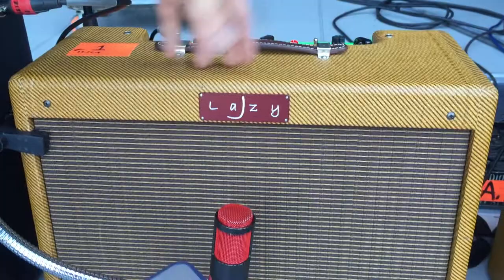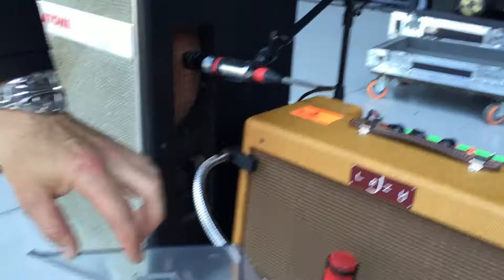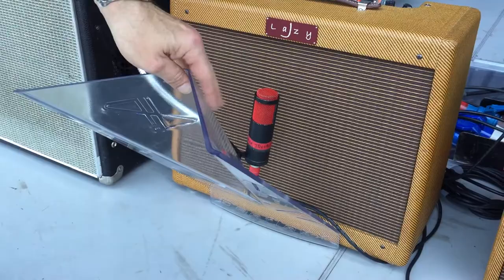It's very simple — tone, volume, crank it and have fun. We use the D-Flex. This is more for splitting up the sound on stage. It really spreads the sounds nicely. It's a really smart invention and I'm really happy to use them.